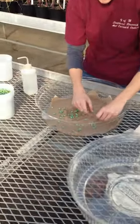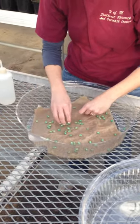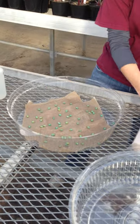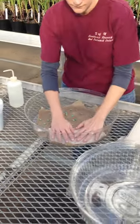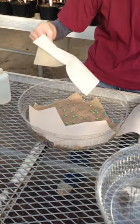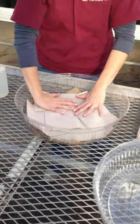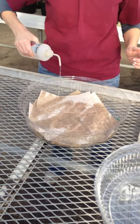Then you're going to want to separate them a bit, just so they have room. Once you have them spread out pretty good, you'll take another layer of paper towels and cover them. You can make this pretty thick because you want it to stay damp. Once you've got that top layer on, take your water bottle and wet it down again so they're nice and moist.